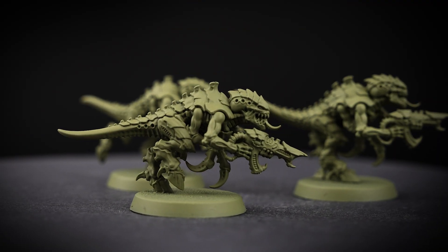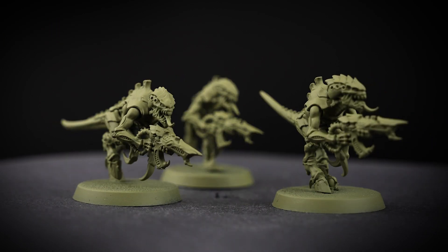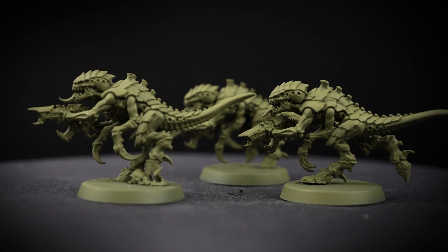The first thing we need to do is undercoat our models, and for this colour scheme we've used Death Guard Green. This colour is great for the more natural green tones of the skin.